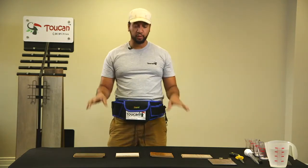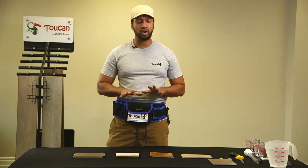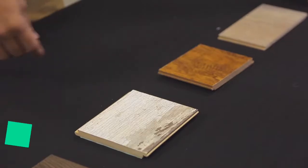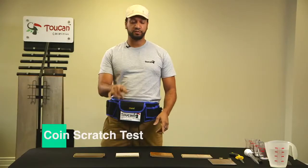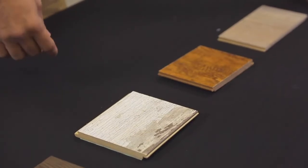When it comes to picking out your flooring for your house, one of the hardest things to figure out is how strong the material is, because there's always a lot of selection. The first thing we're going to do is go over these four samples and give them a quick scratch test.